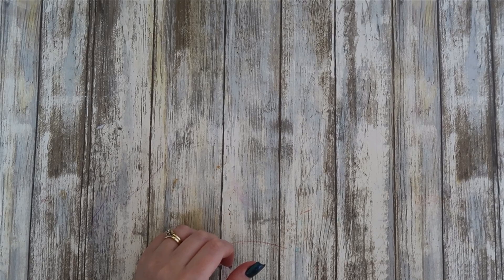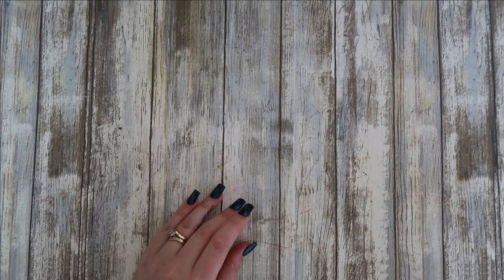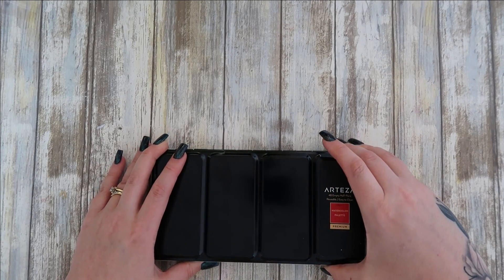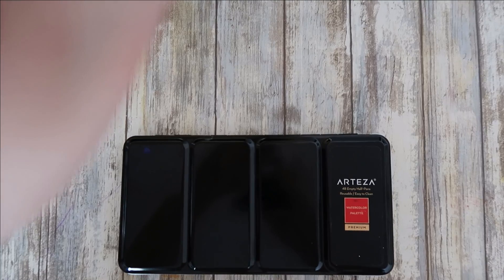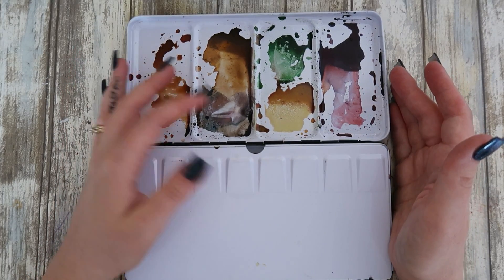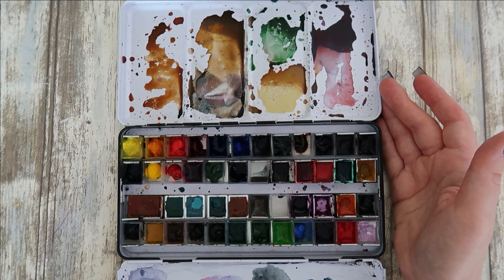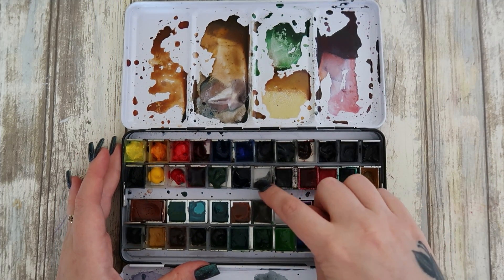So now we move on to the watercolor drawer — I won't do this in any particular order, just the order they appear. I keep all my watercolor paints in an Alex-style drawer on my desk. Even though this palette says Arteza, it's not an Arteza palette — I had points on the Arteza website and got an empty palette to start my own custom one. I like my palettes to be messy because it shows I'm using them.